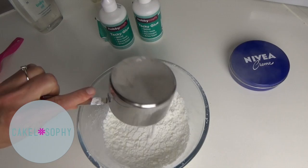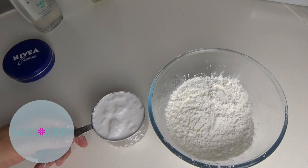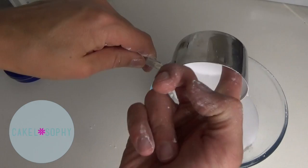It seems to make no difference what you put in first, so I'm starting with corn flour, also known as starch. And here's my glue — Hobbycraft's own.